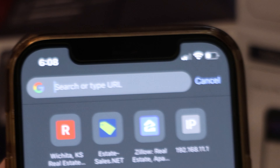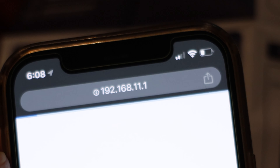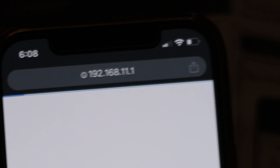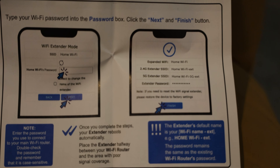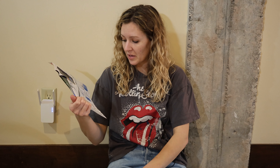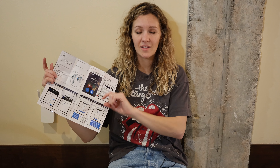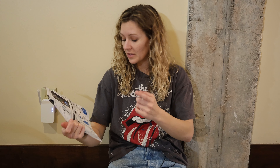In your browser, type in the number they give you or go to myextender.com. Once you're on the site it looks just like what's on the instructions — you click next on the extender Wi-Fi settings page, select your Wi-Fi, and put in the password. Watch out: it capitalized my first letter when I entered the password and I couldn't connect, so make sure the capitalization matches your password exactly.